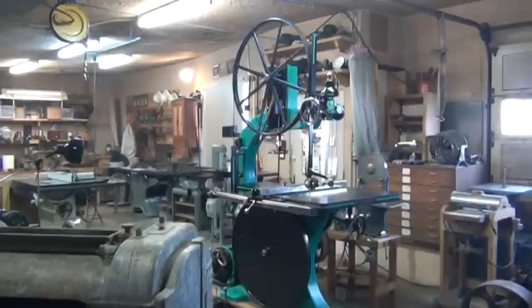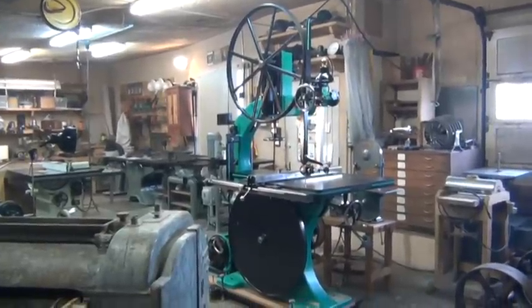Hi guys. My name is Shane Whitlock. This is a video showing one of the bandsaws I restored.